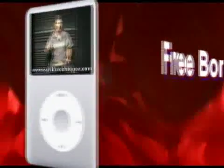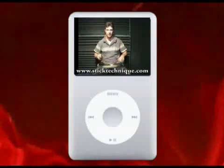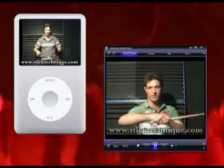And because you're purchasing online, you get absolutely free the exclusive Stick Technique video lessons. These lessons are presented by me, the actual creator of Stick Technique. And they're fully iPod compatible, so you can watch them on your portable device or on your computer screen.